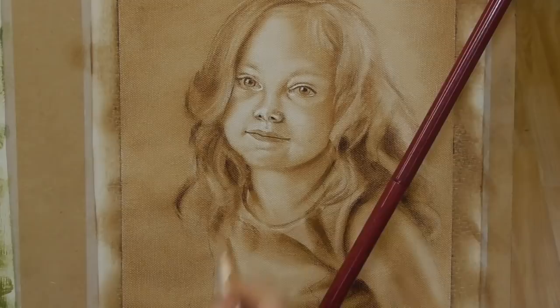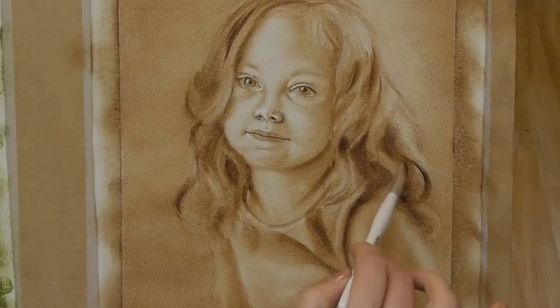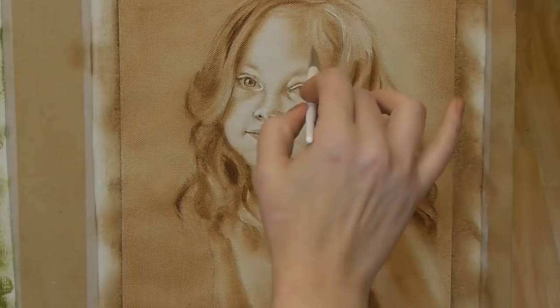Here I'm adding a few more details to the hair to strengthen some of those curls. I'm continually jumping between adding on the darks and taking off the lights.